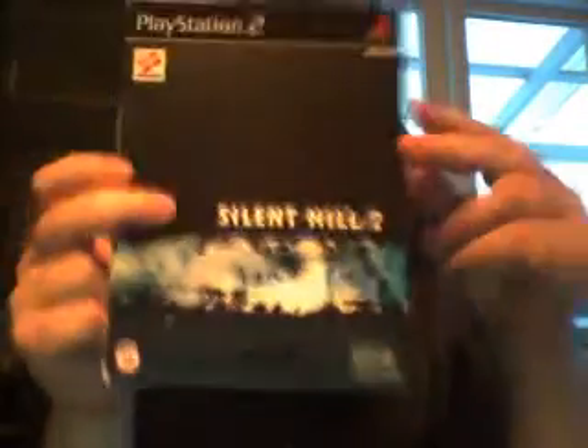Hi there. I just wanted to show you guys another unboxing video. Frankly, I just want to show you this because I'm just so fucking excited that I finally have it. I had thought it would be impossible to get a hold of since it's over 10 years old now, but I found it online for a rather good price, considering. And it's Silent Hill 2, the Special 2 Disc Edition.